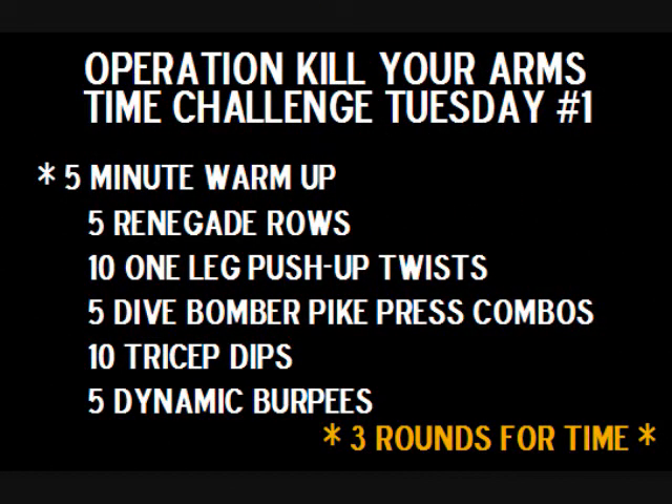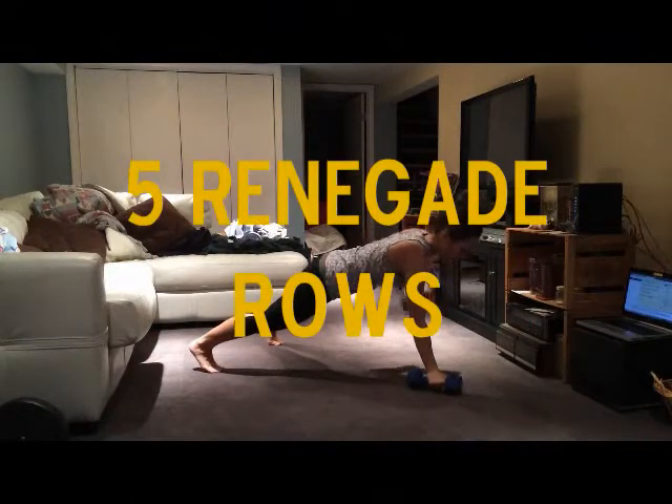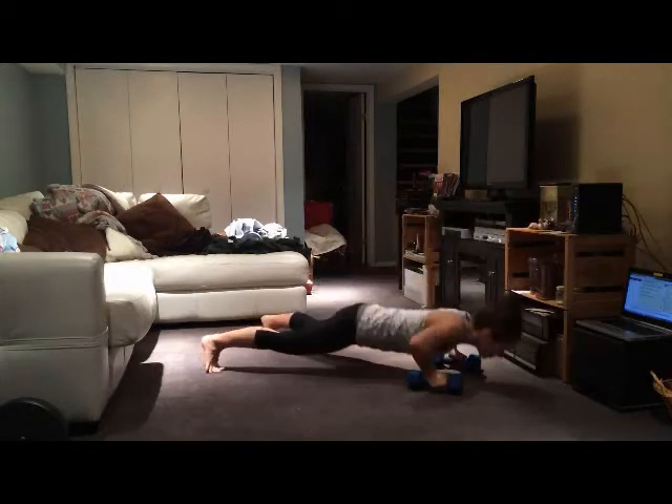Hey guys, it's Emily here. Today we've got our first Time Challenge Tuesday and today we're doing an upper body bodyweight-driven workout. First up we're having five renegade rows - this is the only exercise we're using dumbbells for. If you don't have dumbbells you can do the motion without them, just squeeze your shoulder blades together.